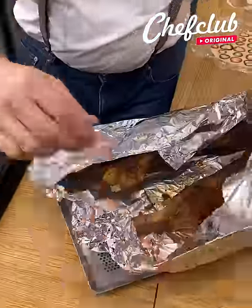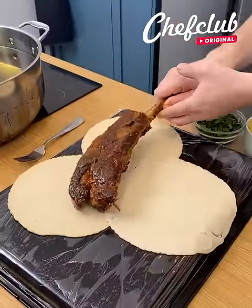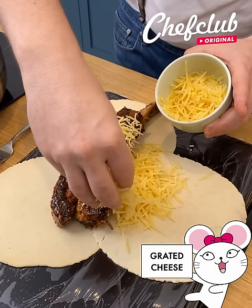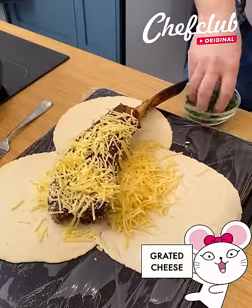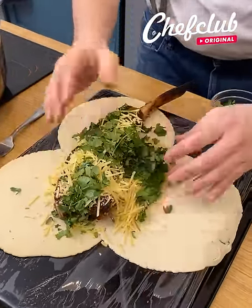Here is going to be the cool part. I got my ribs just a little bit still warm. I'm going to take my first rib and plant it right into the center. From here, you got the cheese — I'm going to go cheese everywhere. Of course, herbs, aka cilantro. I'm going to compact it just a little bit.